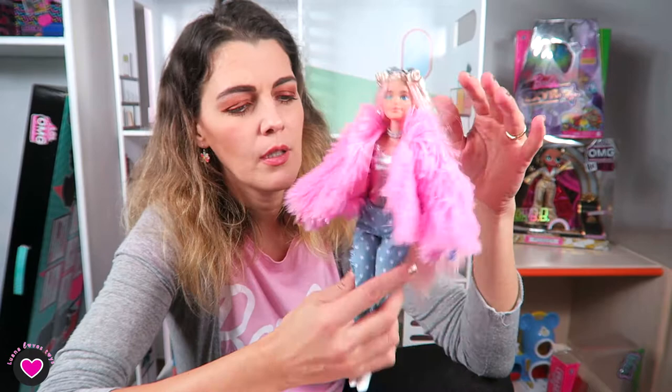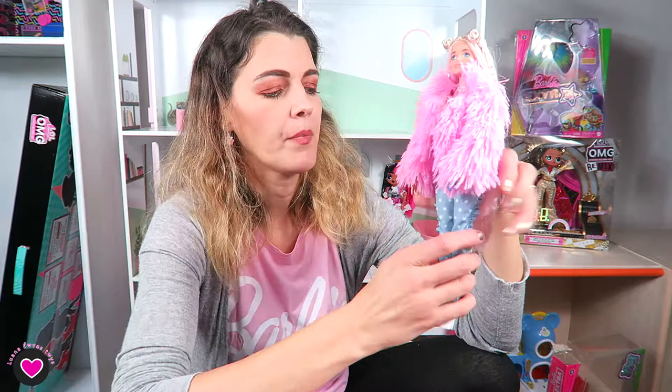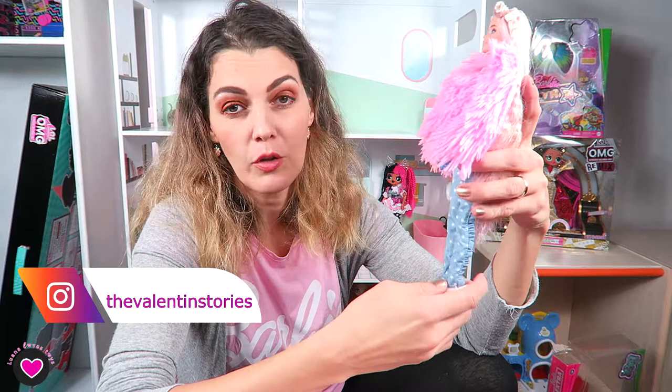I'm going to take out the long necklaces since they don't stay properly with the coat. She'll only wear the choker, and the glasses maybe on her head. If I display her she'll wear the coat; otherwise I can't touch it — there's fur hair everywhere from the coat. I'll post on Instagram how she looks after I wash her. My Instagram is The Valentin Stories — it covers this channel, my husband's stop-motion stories with dolls, and our Romanian channels.